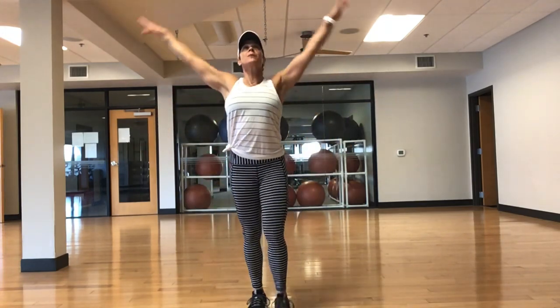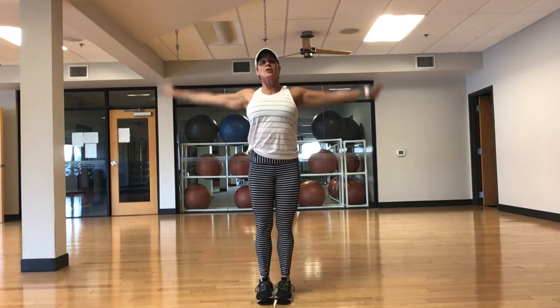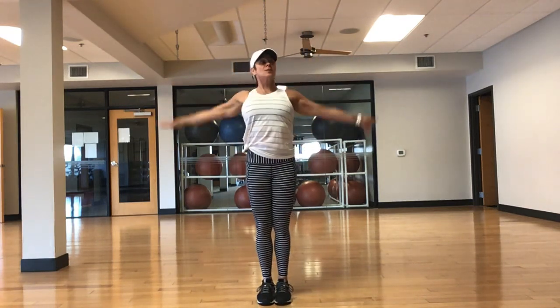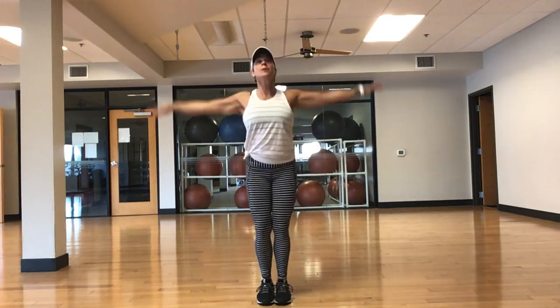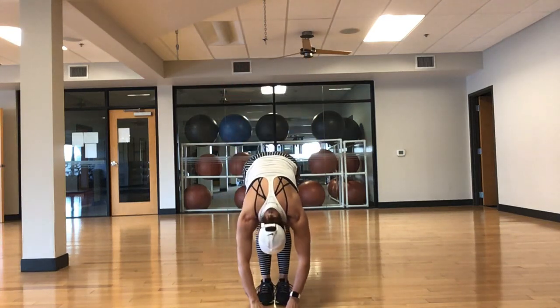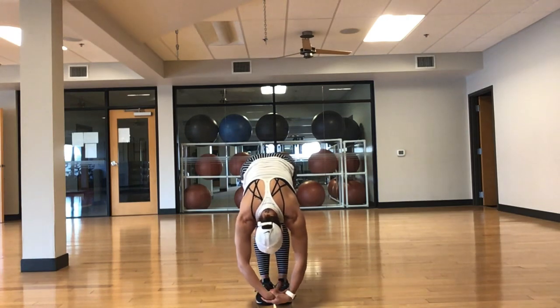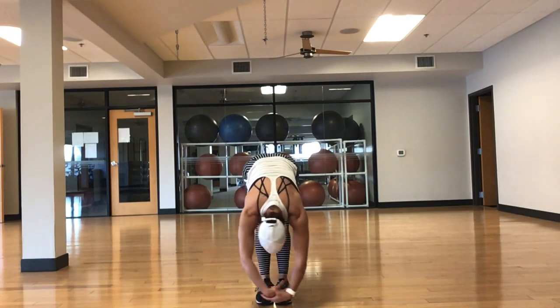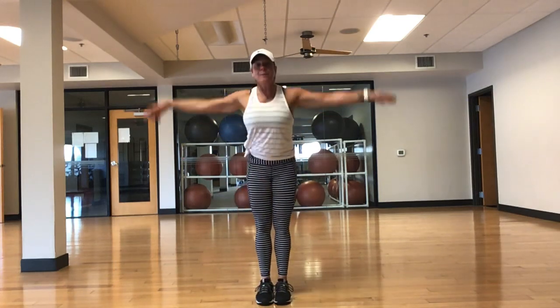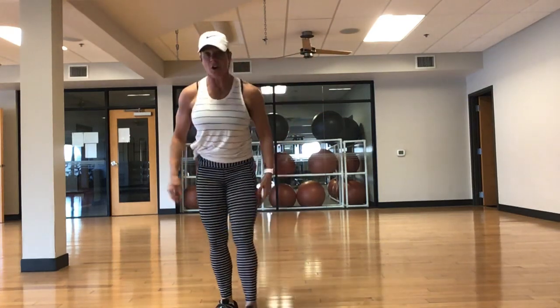Take a big inhale through the nose, big reach, exhale. Two more times — big inhale, exhale out. One more time, big inhale. Take a little forward fold, stretch out those hamstrings and lower back. Let the head hang, sway from side to side. Big inhale, all the way up. Perfect. Let's start our routine.